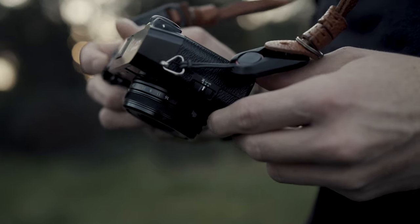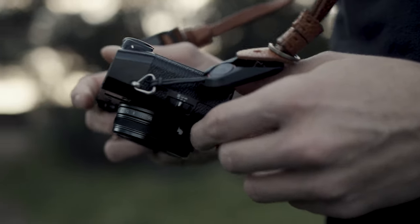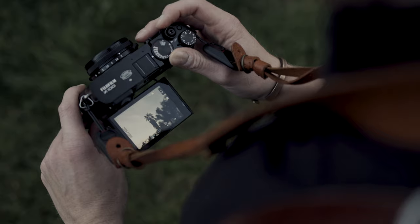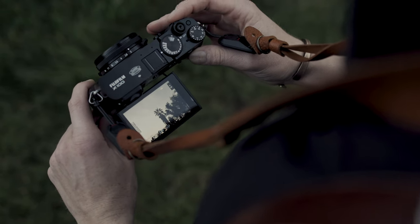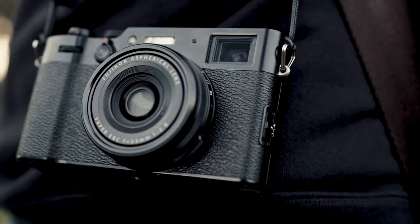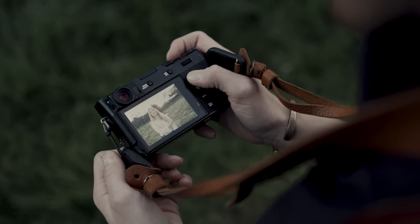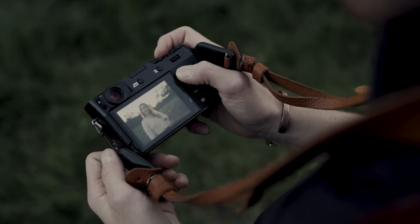We're all familiar with the X100V at this point. Ever since I first used it, I've been trying to think up ways to justify purchasing it. Recently I had the idea that it might be an interesting supplement to my wedding photography kit. But I had to answer one question: can the X100V shoot legitimate portraits?